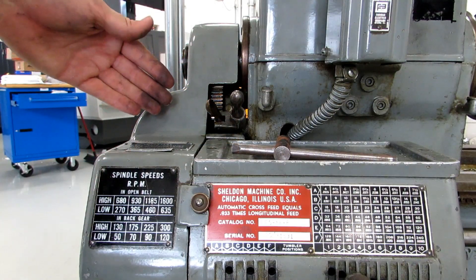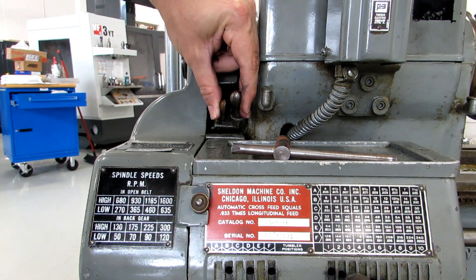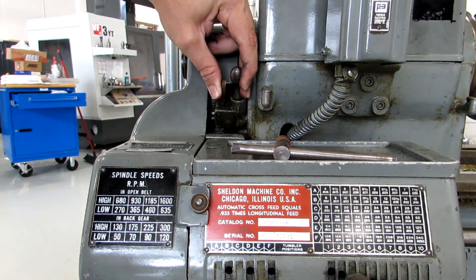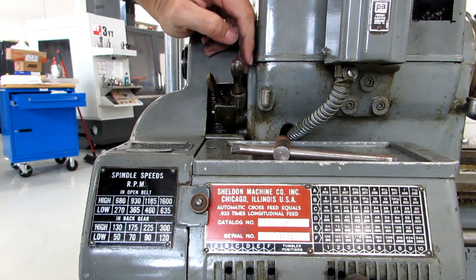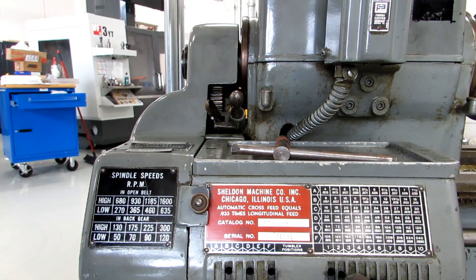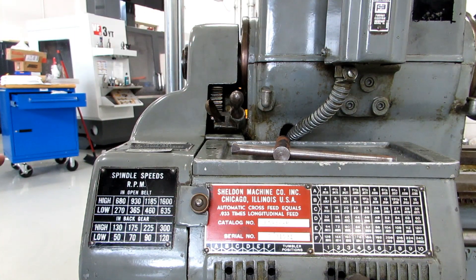To reverse the feed direction on the machine, use this handle right here — push in this brass paddle and move it up into position. You'll probably have to move the chuck to get it to mesh, then drop it back down. In the down position you will be feeding towards the headstock when the lathe is going forward.